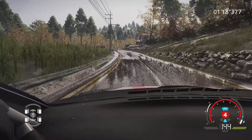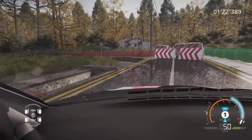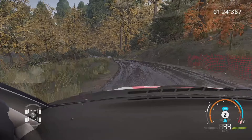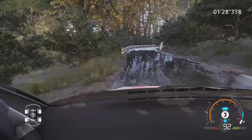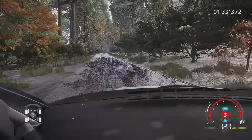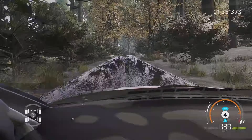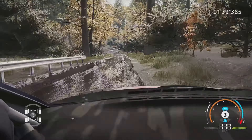Attention, gros frein équerre gauche, ouvre. Et gauche 5, dans droite 4, pas corde, et 3, long, 50 mètres. Attention, droite 4, et gauche 6, long, ferme en 3, pas corde, 50 mètres.